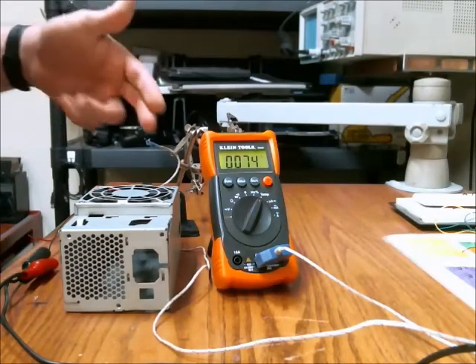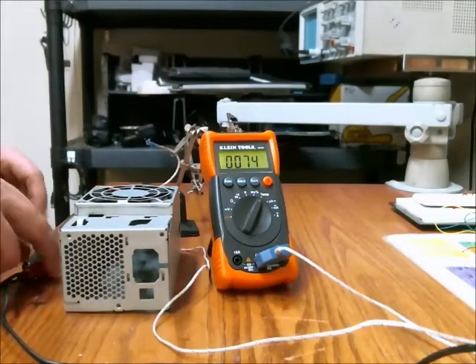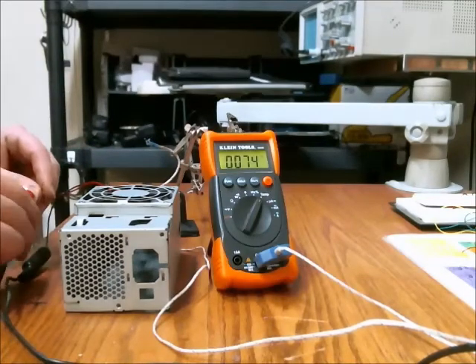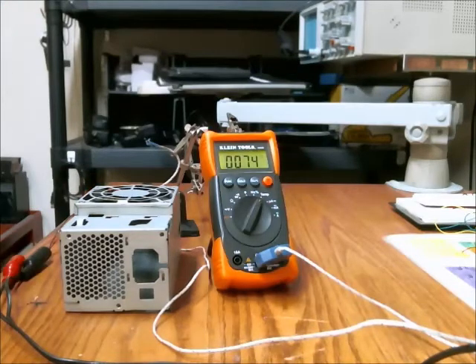Here's something I find interesting. Here's a thermocouple resting at room temperature, being roughly 74 degrees Fahrenheit. If I take a fan and blow on the thermocouple, the temperature doesn't change, because all that fan is doing is moving air at the same temperature across the thermocouple.